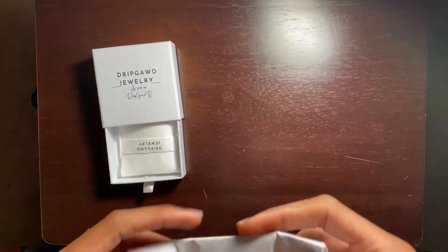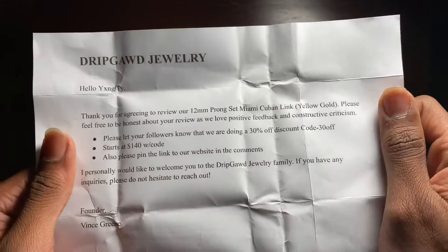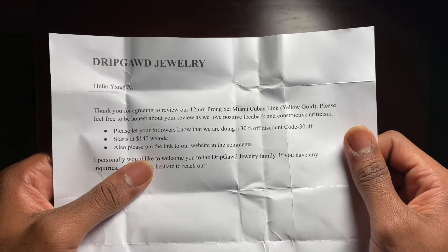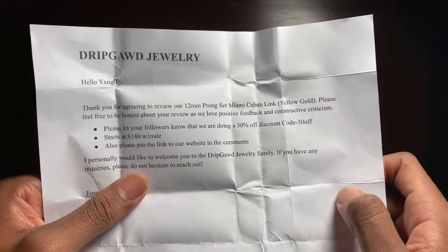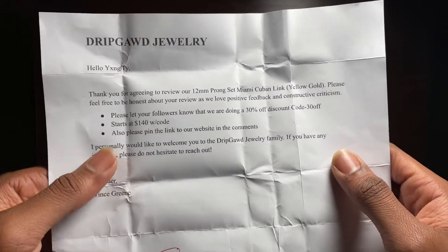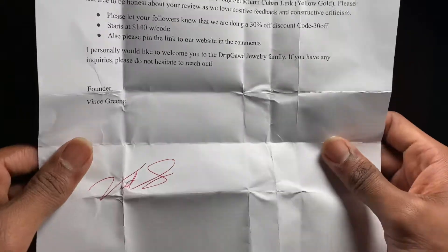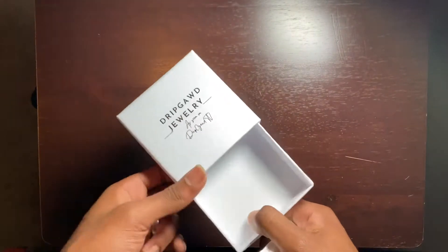We got a note inside — so Drip God Jewelry says: 'Hello Young Ty, thank you for agreeing to review our 12 millimeter prong set Miami Cuban link. Please feel free to be honest about your review as we love positive feedback and constructive criticism.' There's also a 30% off discount code — 30 OFF — but you do have to spend at least $140. It also says 'I personally would like to welcome you to the Drip God Jewelry family' — signed by founder Vince Green in pen. He actually signed it — the owner actually signed that. Love that touch, makes me feel more welcome.